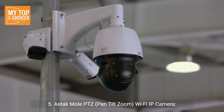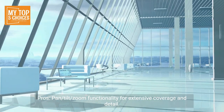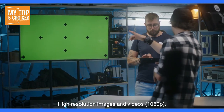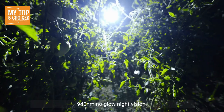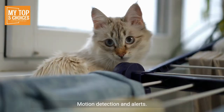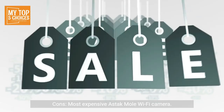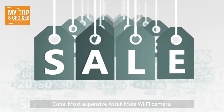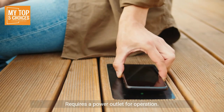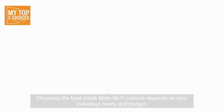5. Astac Mole PTZ Pan-Tilt Zoom Wi-Fi IP Camera. Pros: Pan-tilt zoom functionality for extensive coverage and detail, high-resolution images and videos at 1080p, 940nm no-glow night vision, 2-way audio communication, motion detection and alerts, cloud storage option. Cons: Most expensive Astac Mole Wi-Fi camera, requires a power outlet for operation, pan-tilt zoom movement can be somewhat noisy.